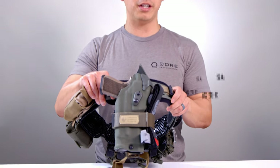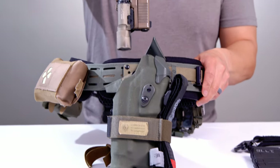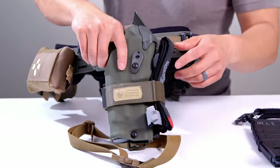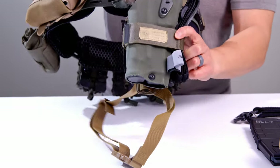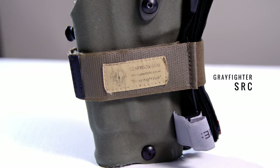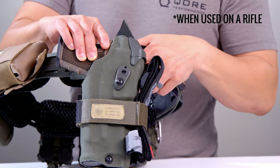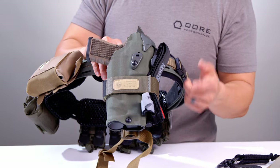Moving around, this is a Safariland 6390 RDS. We know what everybody's going to ask — it's awesome, built for Glock 19 with Surefire X300, pretty much the gold standard. It's an awesome holster, just get one. A bunch of people have been asking about this — it's called an SRC, made by our friends at Greyfighter. It allows you to carry a tourniquet in front of the holster. You can also carry a rifle sling for VCQB stowage and that kind of thing.